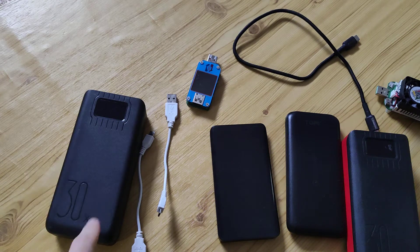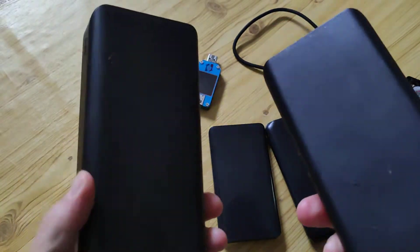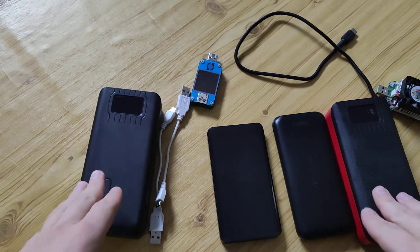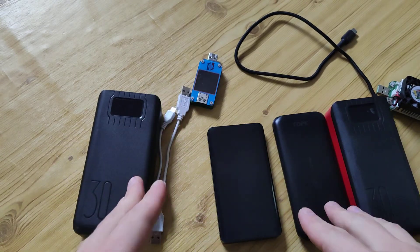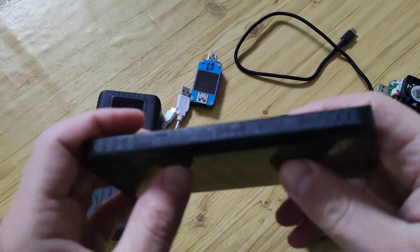Hello my friends. I will show you two of the worst power banks from AliExpress and explain why I think so. First, I want to say that not every power bank on AliExpress is bad.